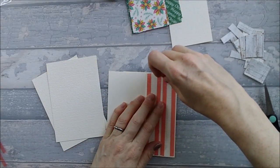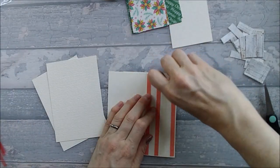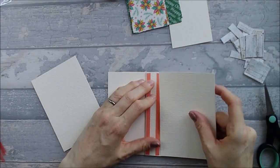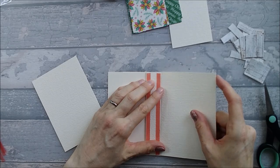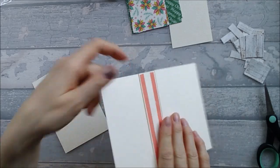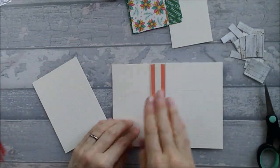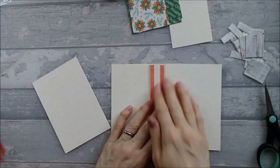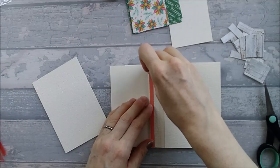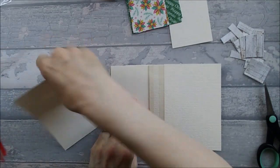I'm going to turn this over and do the same on this side — take a flap, take tape off one side, and stick it down making sure it goes off to the right. Notice I turned the card over this way, not that way. Just make sure your flaps are always going off to the same side. I find it a bit easier to stick it down flat.